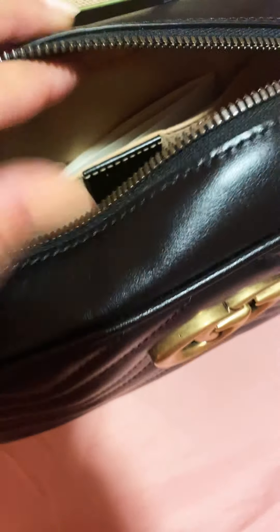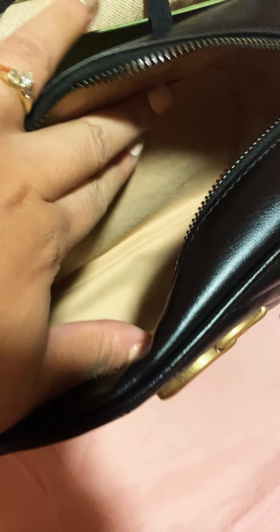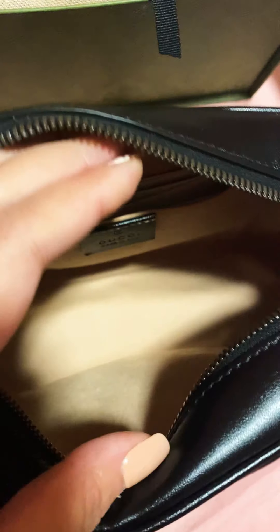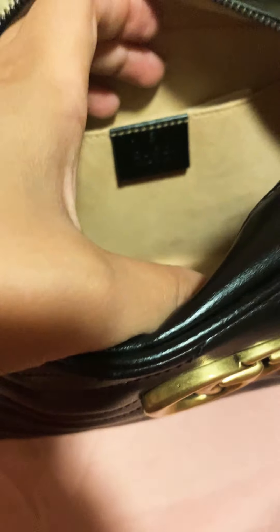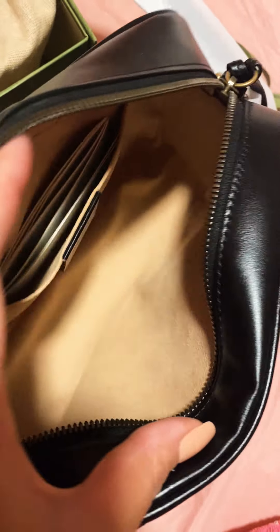It's very nice and super soft inside — such a great bag. Just be careful with this material though. If you're going to have any makeup in there, you do not want it to spill, so be very mindful and avoid lipsticks or anything that can damage this beautiful suede interior.